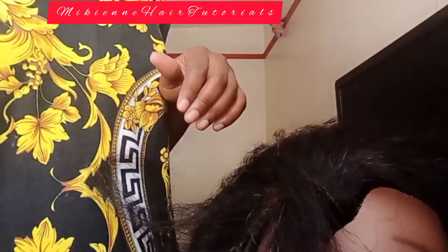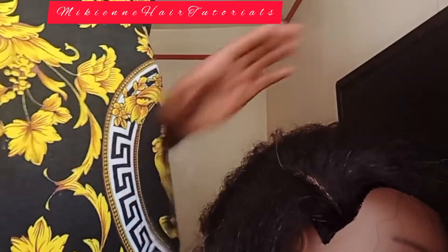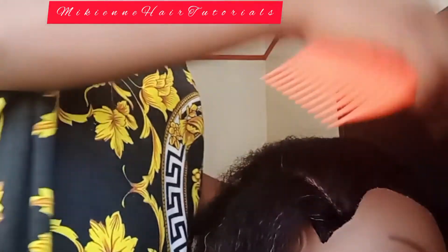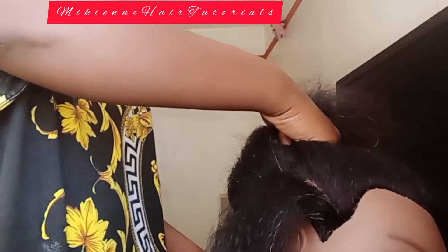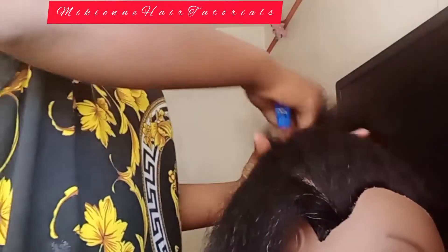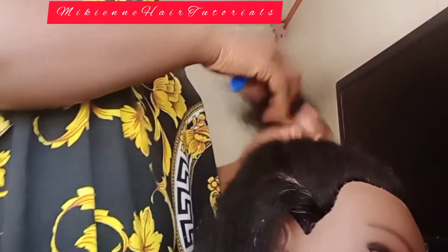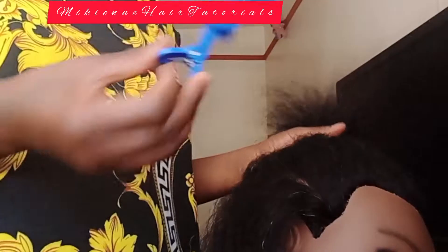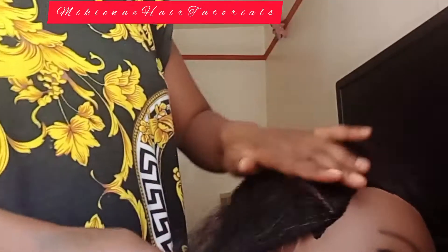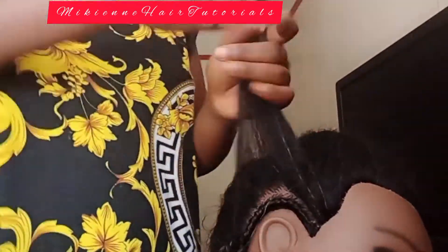I'm going to start with the front part. I'm going to bring the hair together to the behind and then hold it with my clip. I decided to buy a new clip — I never had that clip before, I used to use a rubber band. I bought the big one because it captures all the hair into one, so that when I borrow hair from the clipped section my work will look clean.